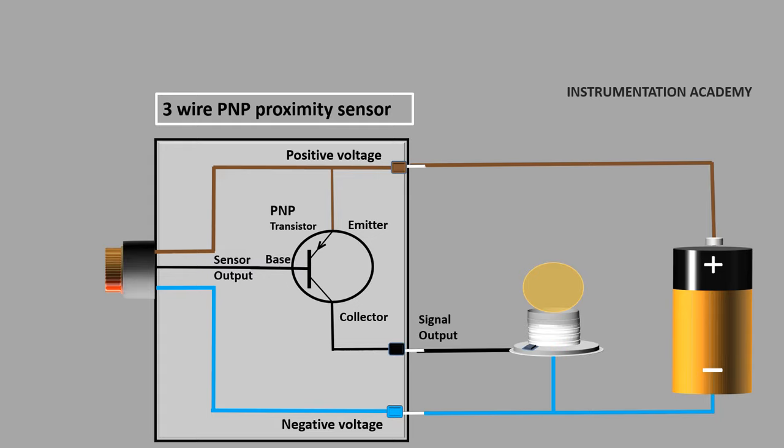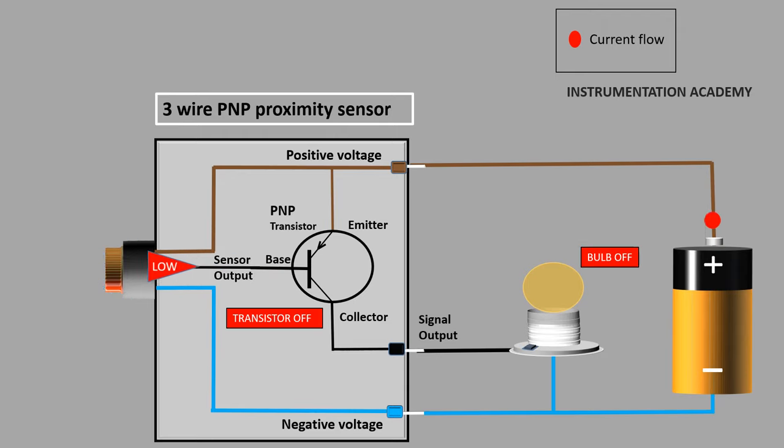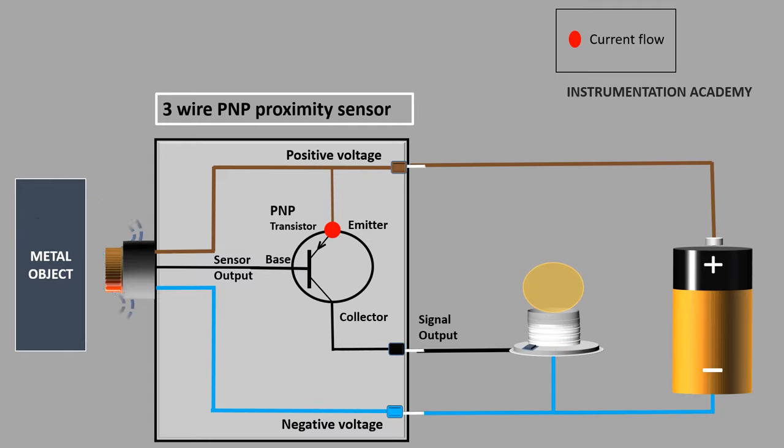In this circuit, let's consider a bulb as the load which needs to glow when a metal object is detected and switch off when no object is present. When a PNP proximity sensor doesn't detect any metal object, the signal pin output will be low and so the transistor and the bulb will be off. When a metal object is detected, the sensor will output a voltage of almost nearly the same as the voltage fed into the positive voltage pin, and hence the transistor will be on and so the bulb will be switched on.